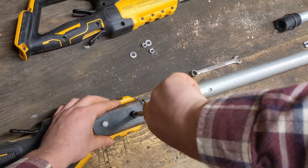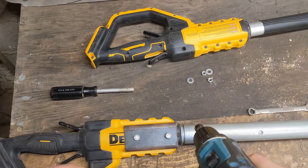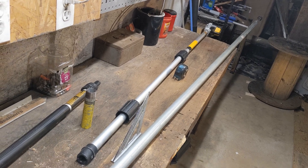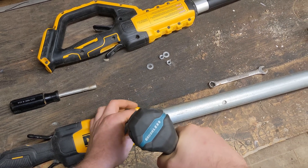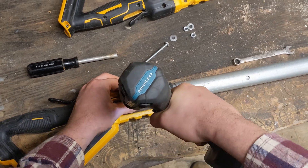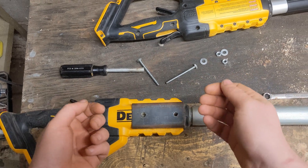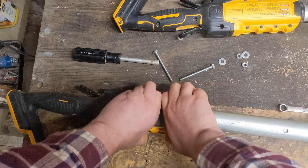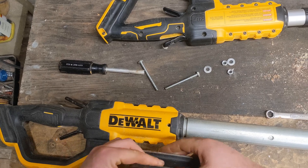I mentioned that this handle is 12 feet long. When combined with the 7-foot-long chainsaw attachment here, you end up with 19 feet. I think I call it a 20-footer — but it's 19 feet. If DeWalt can advertise this thing as a 15-foot reach pole saw when it's only 10 feet long and they assume you're holding it 5 feet in the air, I can take a 19-foot pole saw and call it a 20-footer.